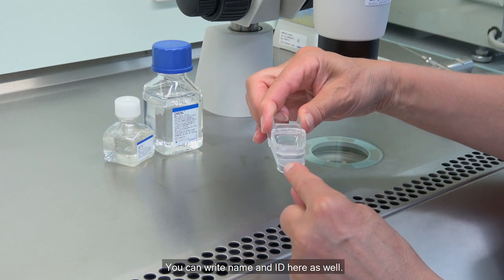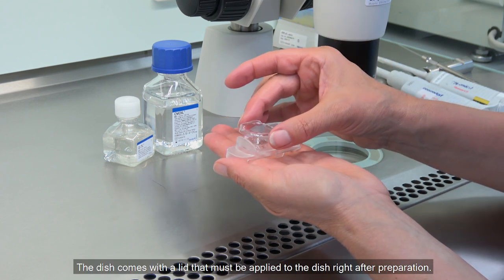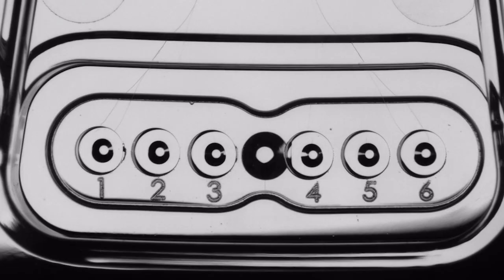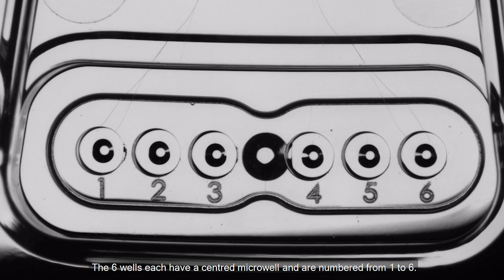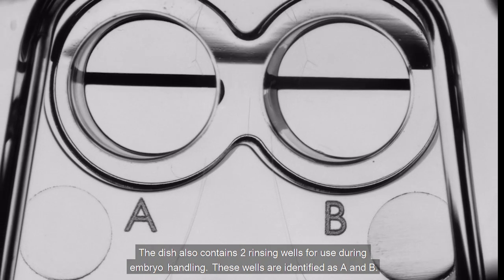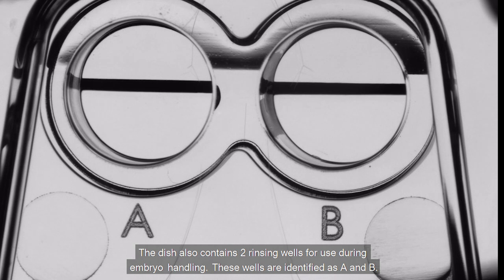You can write name and ID here as well. The dish comes with a lid that must be applied to the dish right after preparation. The dish holds up to six embryos in individual wells. These wells are placed in a shared reservoir for culture under a common medium droplet. The six wells each have a central micro well and are numbered from one to six. The dish also contains two rinsing wells for use during embryo handling, identified as A and B.